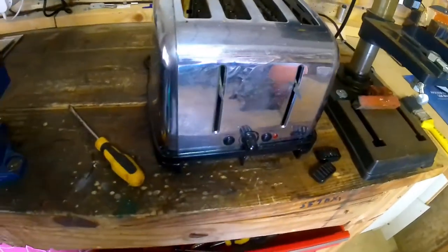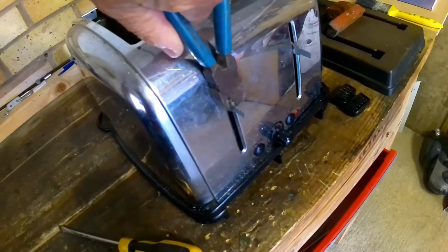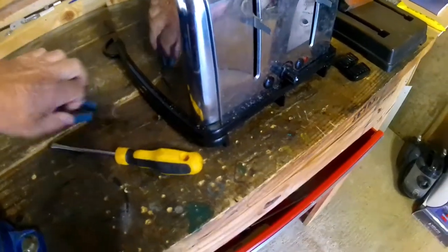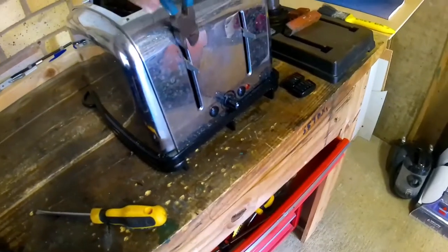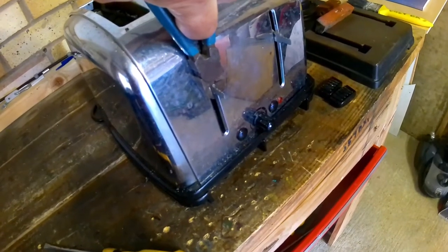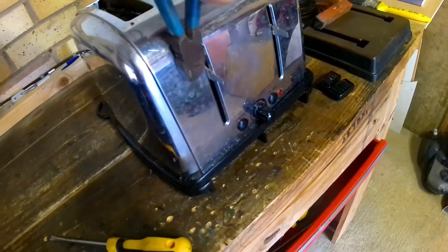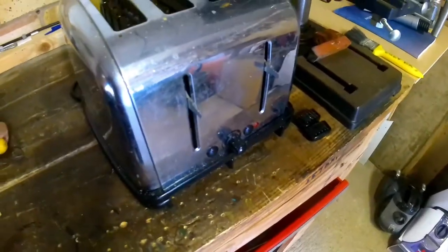First thing is to remove these slider knobs. What you need to do is get a pair of pliers, put it on the knob like that, and then using a flat screwdriver you prize the knob off. But you don't prize it against the metal case - you grip the metal bit there and then use the screwdriver against whatever you're gripping with, rather than doing it the other way, otherwise you can bend the levers. So that's that one off.